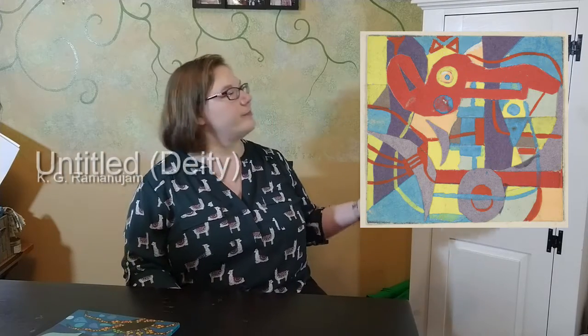We're going to be looking at another collage that's a bit more mixed media and includes some pastel on top of the paper. This piece is untitled, but in parentheses it says deity. This is by the artist K.J. Ramanujam, an Indian artist from India. Even though it's untitled, it does mention a deity. This piece is a little bit more abstract — unlike the last collage, which was fairly obviously a person's face, it's a bit harder to tell what's going on here.